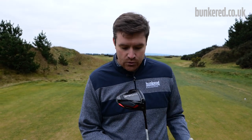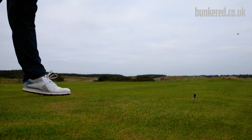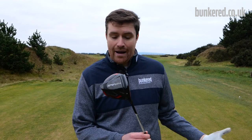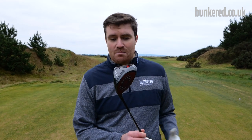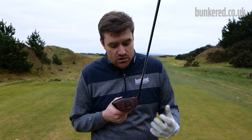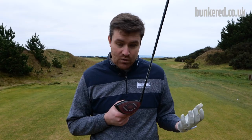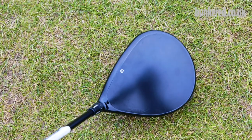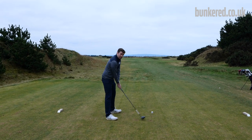For some final thoughts on the Tailmade Stealth: having taken it out on the golf course and tested it extensively on a launch monitor, I have to say I'm impressed. Over the last few years Tailmade have made some really brilliant drivers, and I'll add this to the list — it's delivering on all fronts. You're getting that ball speed improvement, the tech story is backed up by the numbers, and more than anything it's just a really cool story — the carbon wood, this entirely new carbon fibre face technology on a mainstream driver. On the golf course it's delivered the goods, and that's what I've come to expect from Tailmade drivers. Thumbs up for the Stealth, that's for sure.